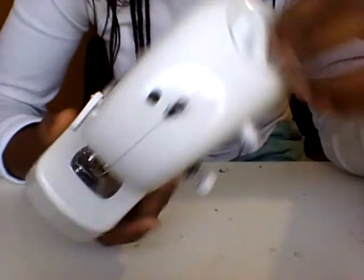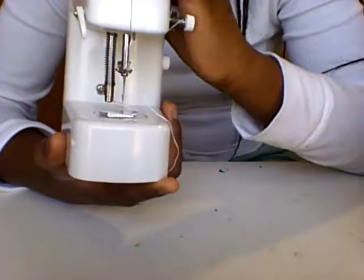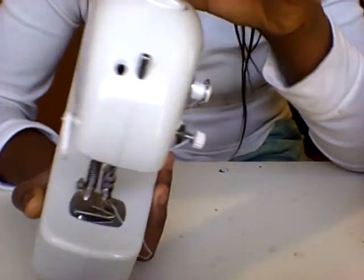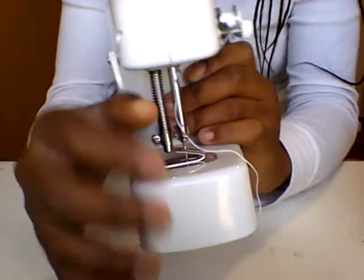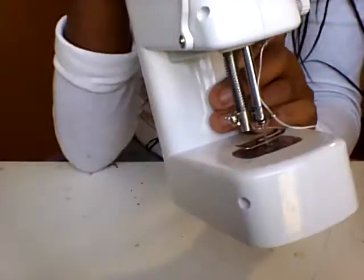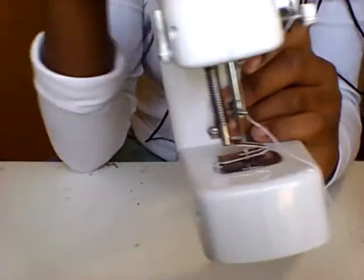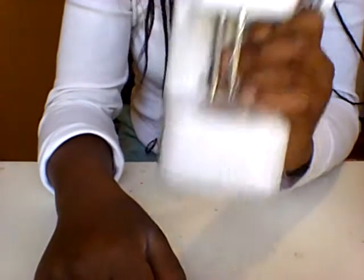This top screw up here is used to bring the needle up and down. If you need to thread your needle, you can easily bring it up, and then once you're done you can bring it back down. It also helps you, once you're done sewing, get your thread out. This little lever right here brings the footer down and up. The thing is down so the footer is down, but when I pop this up, the footer goes up so you can easily slide your fabric through. Make sure when your footer goes up you also twist the screw to bring your needle up so you won't break it. Then you can easily put your fabric through.